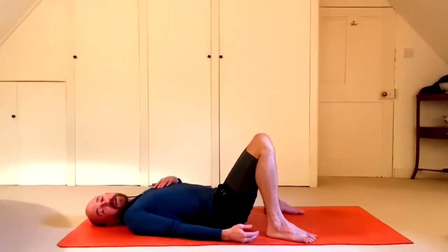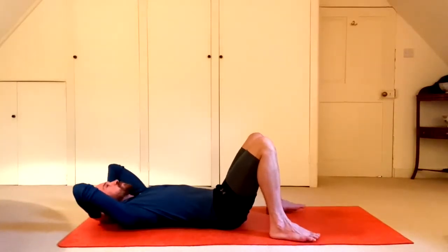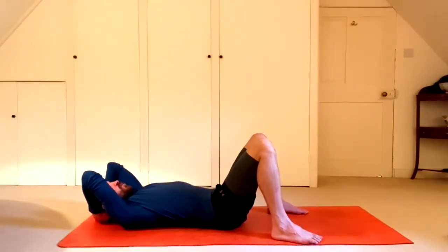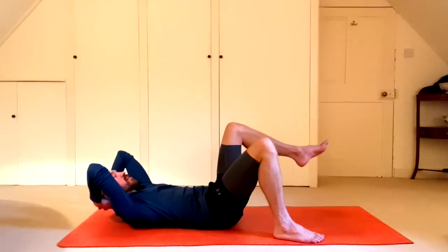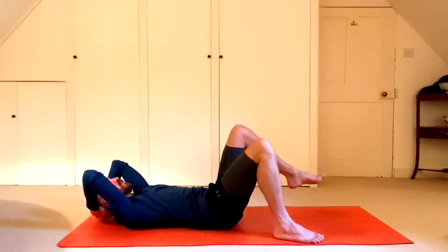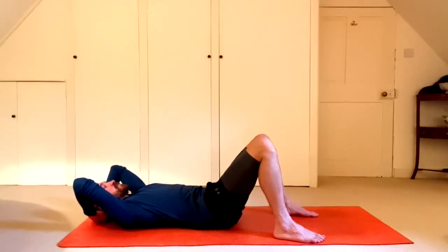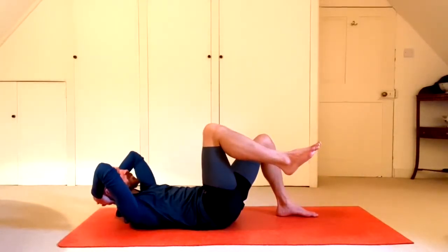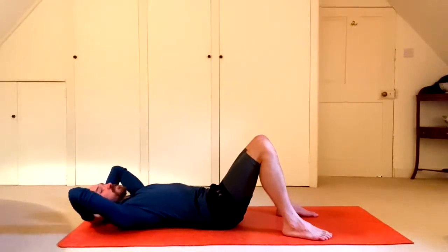Finish up. Now the down-level version of elbow to knee — I'll demonstrate first so you can see what it looks like. Inhale, hold the breath, curl tailbone up. Exhale, pick left foot up, curl head and shoulders up, pull belly down. Inhale, slowly lower. Hold breath, curl tailbone up. Exhale, right foot comes up, head and shoulders come up, pull belly down. Inhale, lower with control.